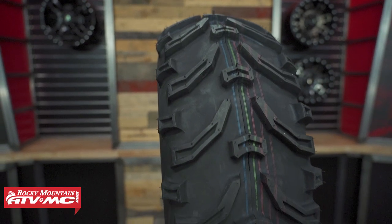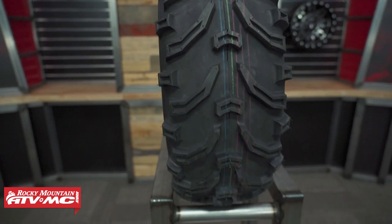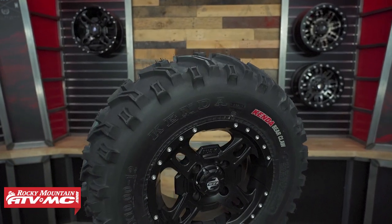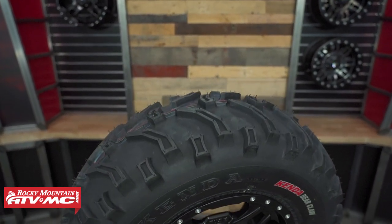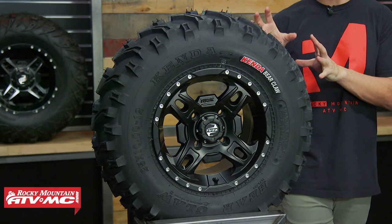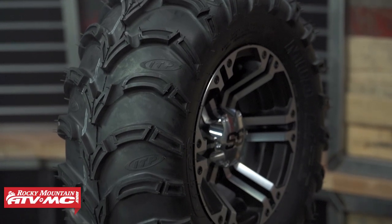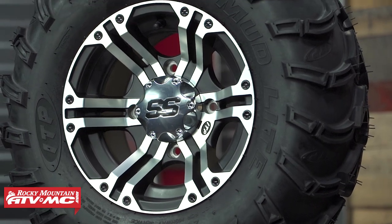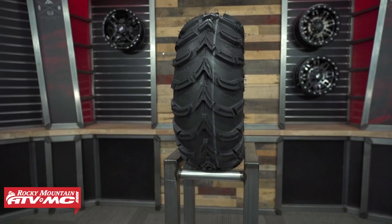A couple differences between these two: what's unique about the Kenda Bearclaw is that it is the lightest tire in our lineup today. Both are six-ply rated, but the Bearclaw is the lightest at just under 20 pounds. All the tires we're showing today are in a 25x10x12. The Mud Light AT has a slightly more aggressive tread design and the tread blocks are about a quarter inch taller than the Bearclaw, so you get a little more durability out of the Mud Light AT.